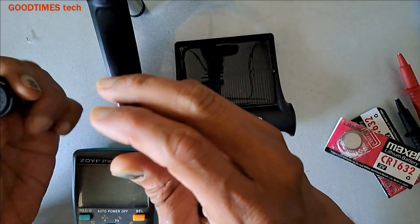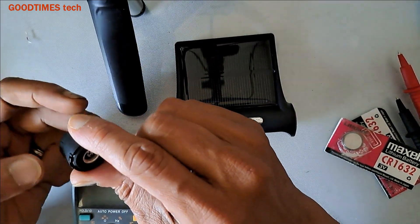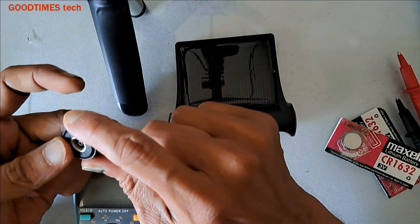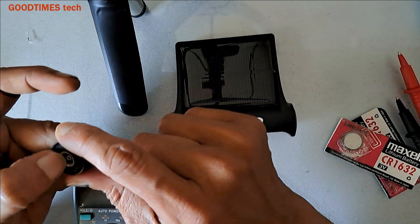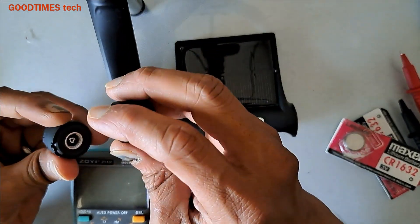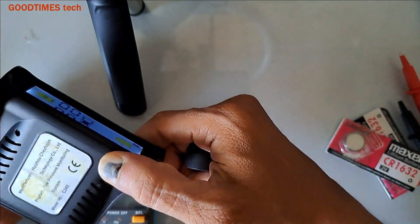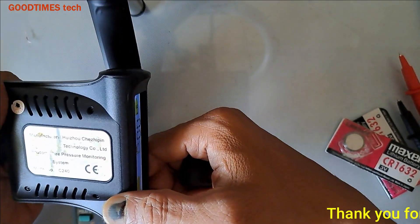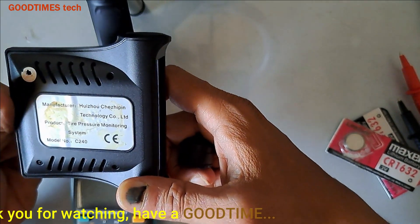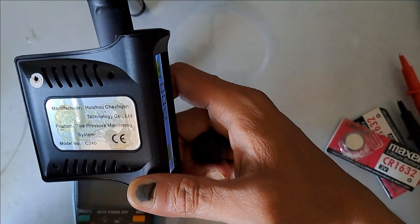These transmitters are working fine. We just have to replace the batteries — new batteries should be 3 volts and above. Do not buy batteries by testing them with an LED light; just check the voltage and purchase. Hope this video is helpful for replacing batteries of a tire pressure monitoring system. If it was helpful, kindly hit the like icon, share the video, and subscribe to our channel. Thank you for watching — have a good time!